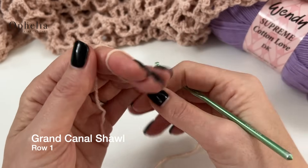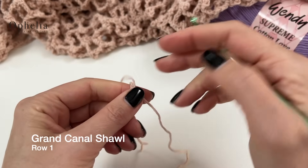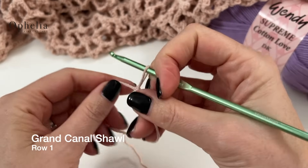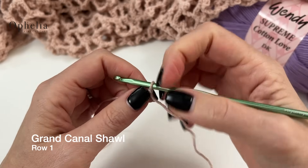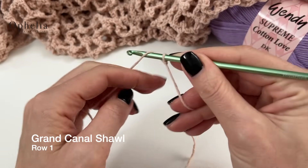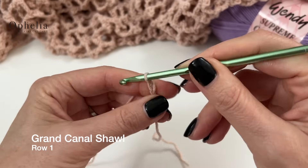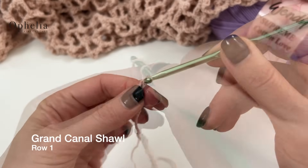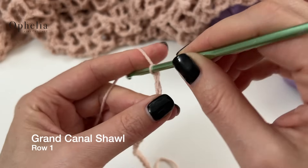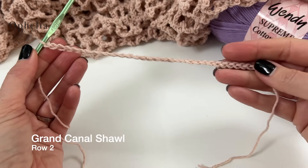We're going to get started by doing a slip knot. Insert your hook, and for the big shawl you're going to chain 91. I'm going to chain 31. So here I have 31 chains.